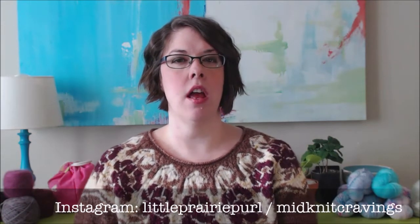Let's just jump right in. This is a knitting podcast — sometimes sewing, a little bit of cross stitch. I like to share my FOs, my WIPs, and some dream knits, and a little bit of stash enhancement if I have it, which I don't today. You can find me at Little Prairie Pearl on Instagram and Creations on a Whim on Ravelry. If you want to follow my business account that I own with my sister, it's MidKnit Cravings — we are indie yarn dyers.